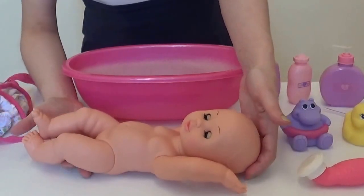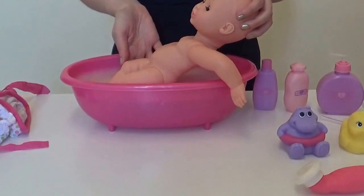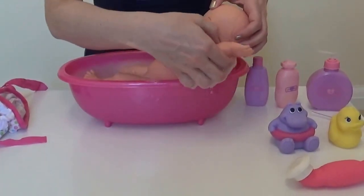We must be careful with little Baby Annabelle as we put her into the bath, so that we don't hurt her. There we go, Baby Annabelle.